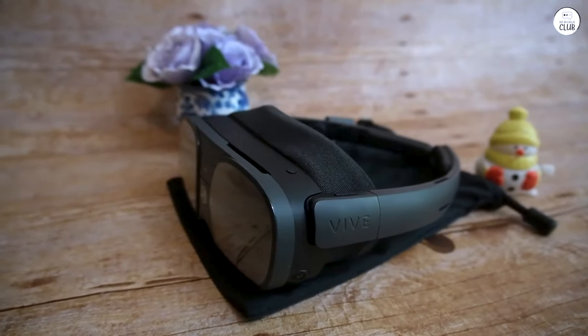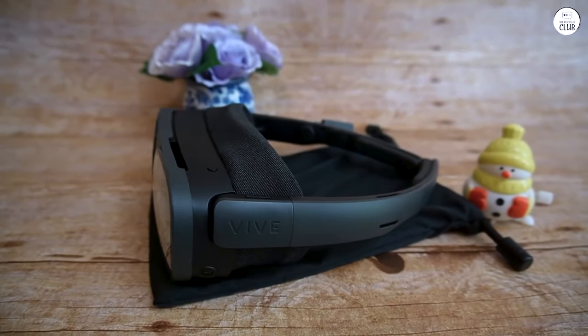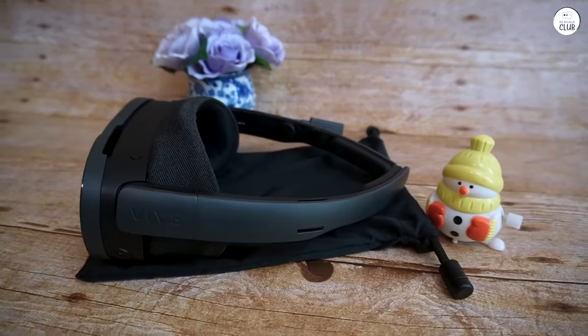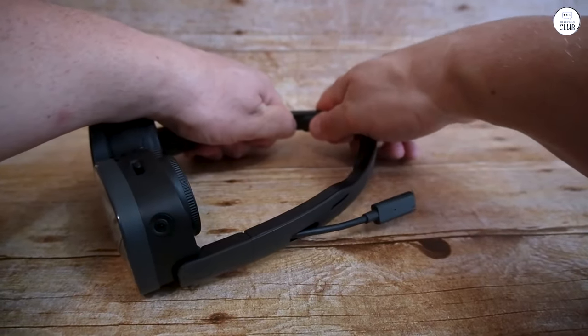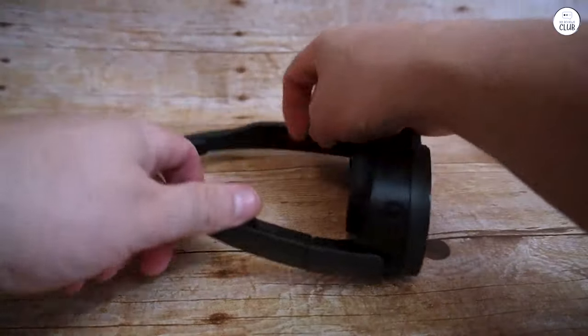Despite wearing contacts, I decided to adjust the diopters during setup. I set one eye to two and a half, and everything appeared crystal clear. Although my vision is generally fine, it's a relief to have such clarity in VR. For those experiencing God Rays, I recommend adjusting the diopters.